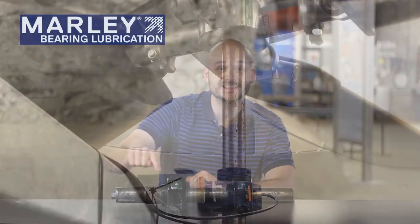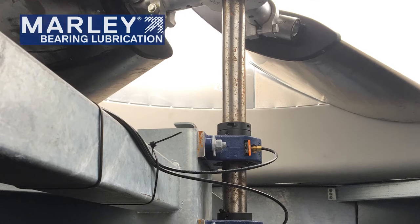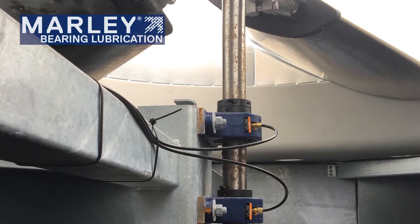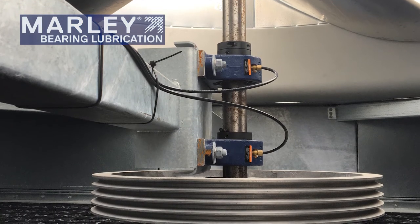In addition to pumping grease directly into the grease Zerks, there are also sometimes extended grease lines that run to the outside of the cooling tower casing panel, and the grease Zerk will be located outside the tower. This is an option that's sometimes used for maintenance folks who want to have an easier access point for greasing the bearings.